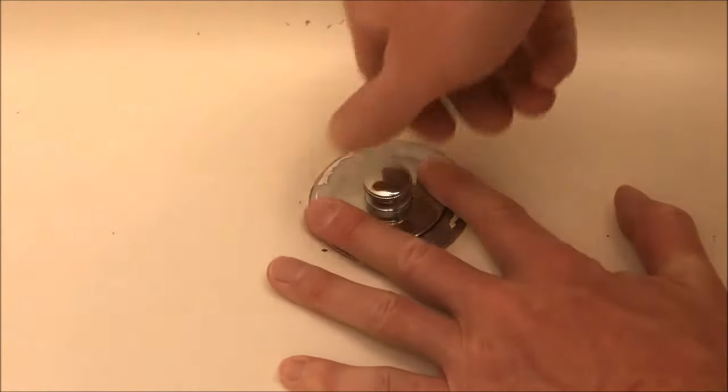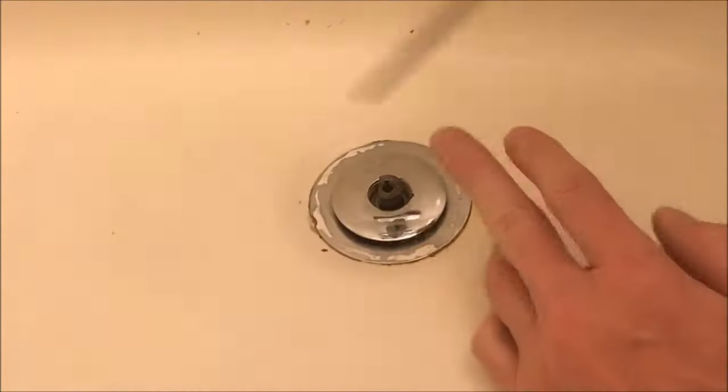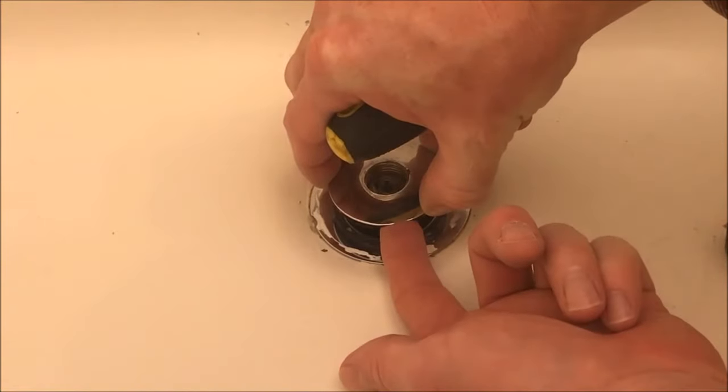What we'll do is put pressure on the top and turn this to the left. That will expose this part right here, which you can fit a flat blade screwdriver in. If you don't have a part like that, check up under your stopper for a set screw.